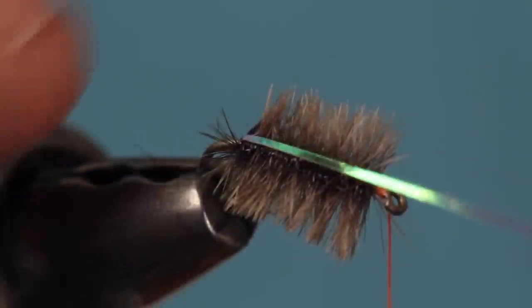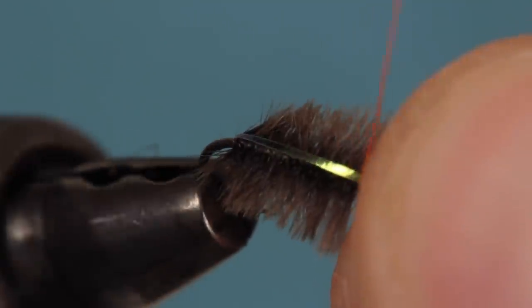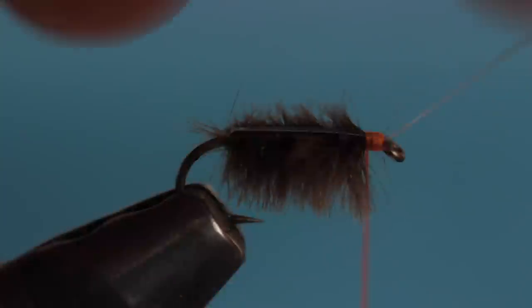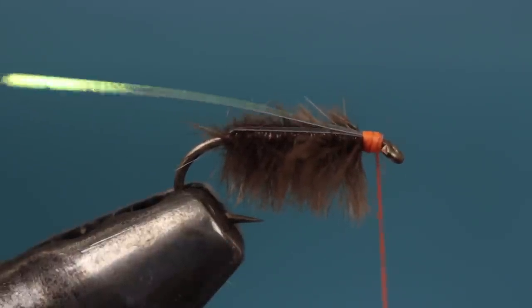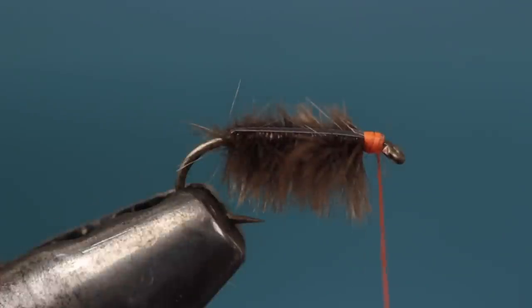Pull the flashabou forward over top and secure it with a few turns of tying thread. Then fold the flashabou back and take wraps over that. This is critical to keeping the slippery flashabou from pulling out from underneath the thread wraps. You can then snip the excess flashabou off close.